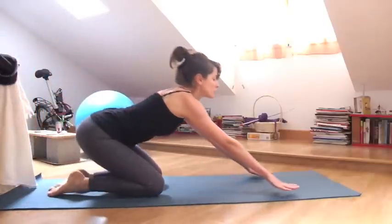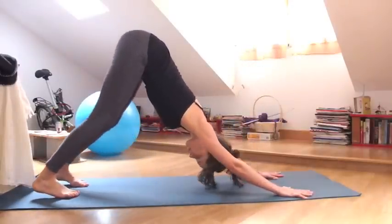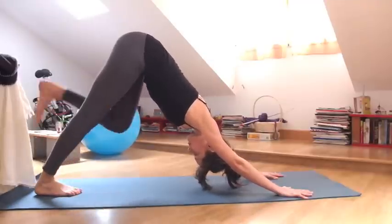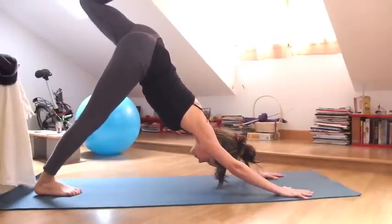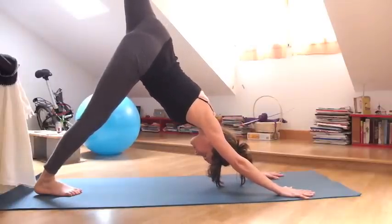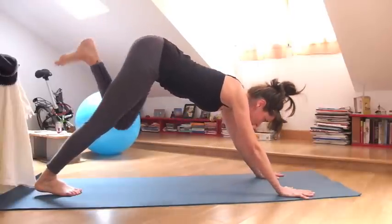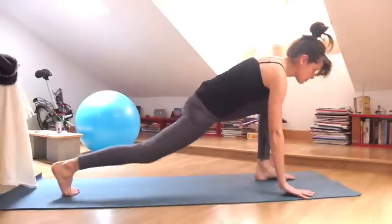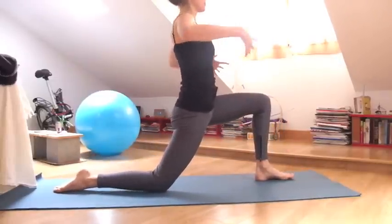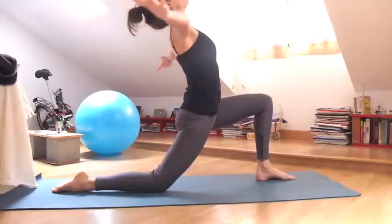And exhale, fold forward. Hands in front of you, curl the toes and come to Downward Facing Dog. Left side, inhale, raise the left leg up, bend your knee and open your hip. Keep that left shoulder in line with the right. And then step the foot forward using your core. Release the right knee down. Begin to lift your navel, really connect to your abdominal muscles. And then open your arms like wings.